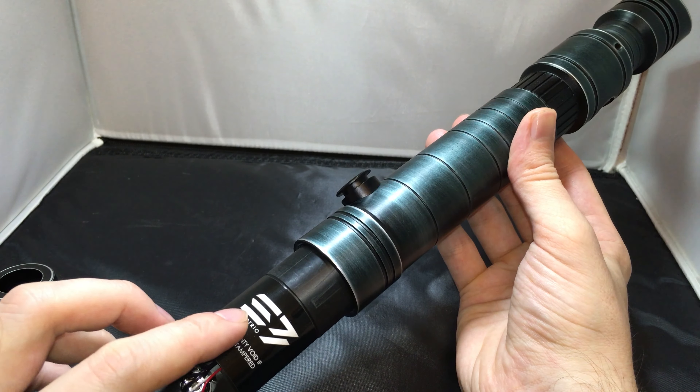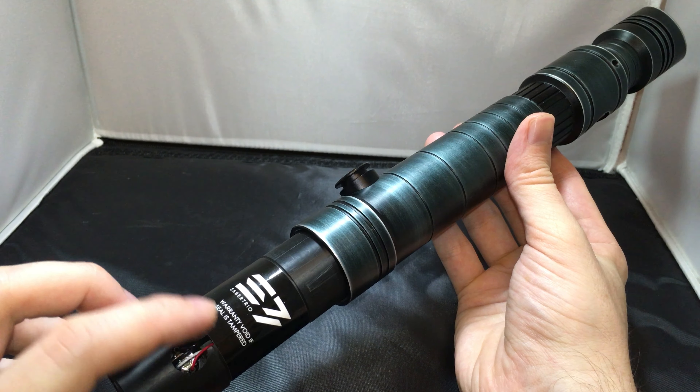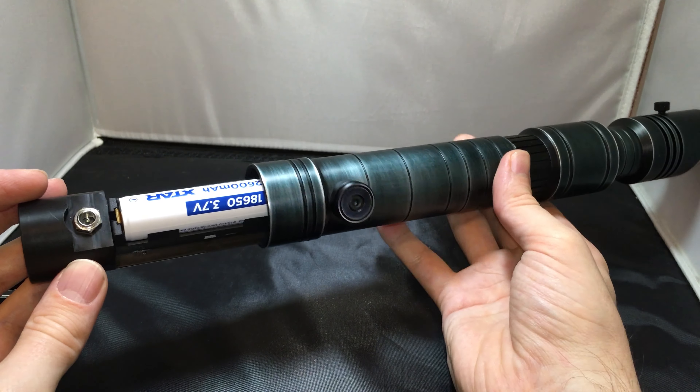Hey everybody, welcome back to the Rebel Champs channel. Today we're going to take a closer look at this awesome product from Saber Trio — this is their Skylar lightsaber. This is a really all-in-one package, a full experience. You have a soundboard, you have your RGB, and you have a fantastic looking hilt that not only looks fantastic but also feels amazing.